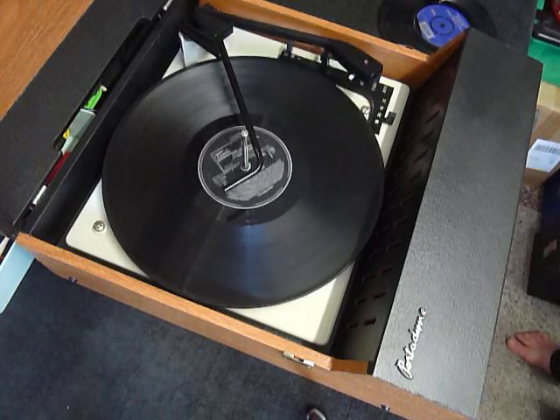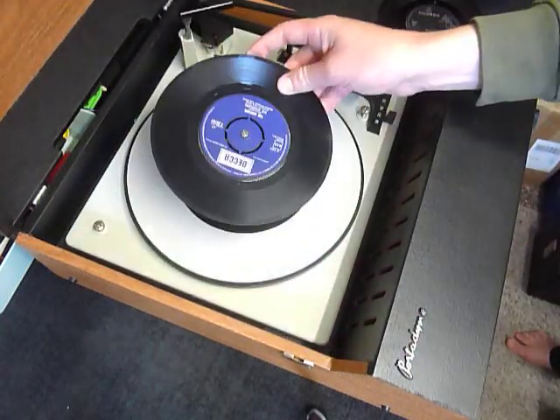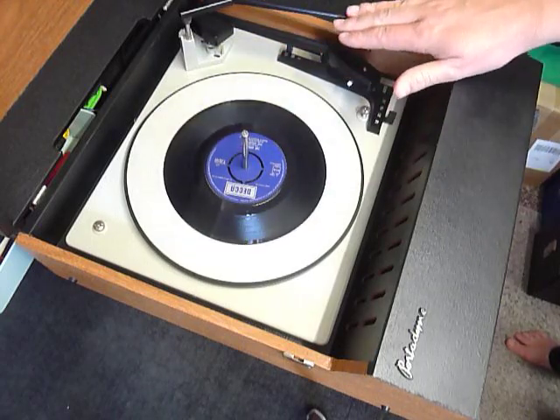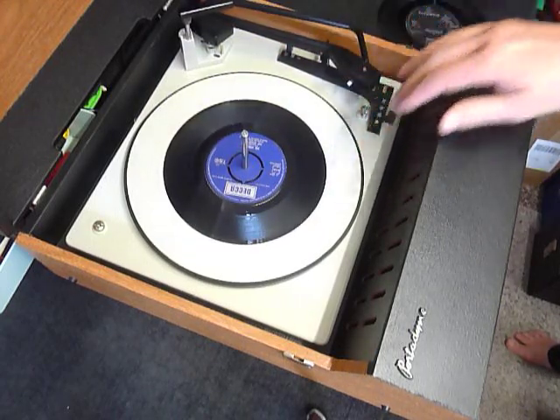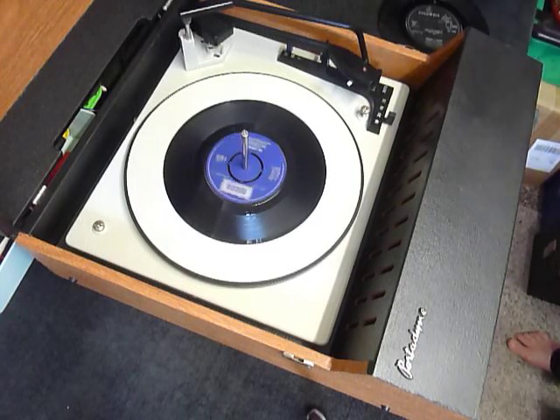If you don't want to use the auto changer and just want to play one record manually at a time, you can place an individual record down the spindle onto the platter like so. With the stacker bar in the upright position, select auto and the arm will go across automatically, or select manual start and place the arm onto the record yourself.